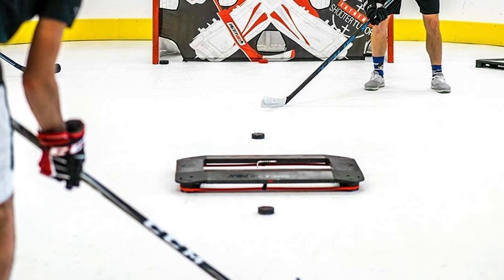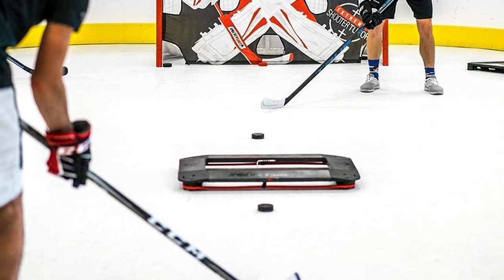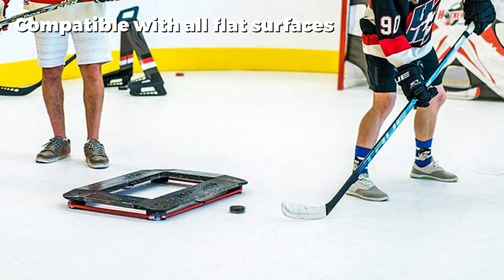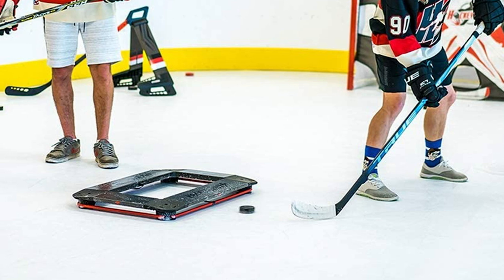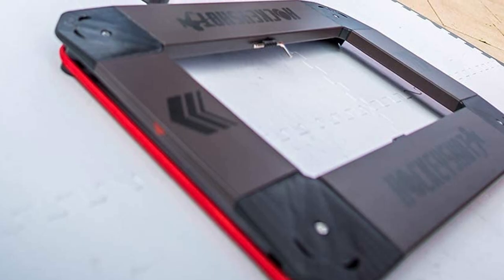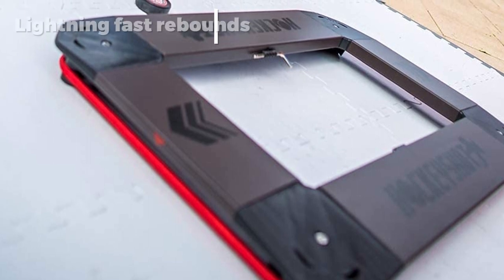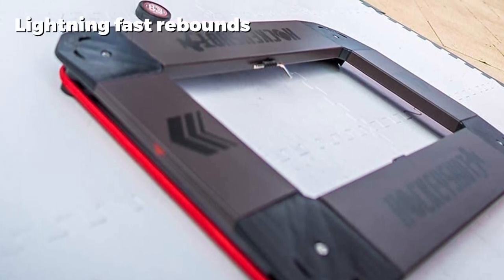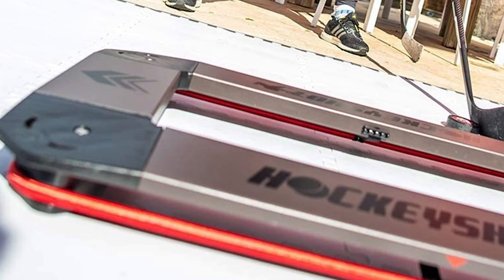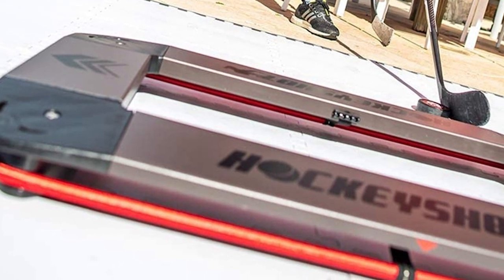The recently improved bungee cord of this hockey puck rebounder makes for lightning-fast and powerful rebounds, simulating the performance of a skilled hockey player. This rebounder is usable by multiple players at once and works particularly well for practicing one-timers. It is cleverly designed, well-made, and durable. One neat feature is the leveling legs, which mean you cannot lose any pucks above or below it. Fit for the NHL league, this one ticks all the boxes.